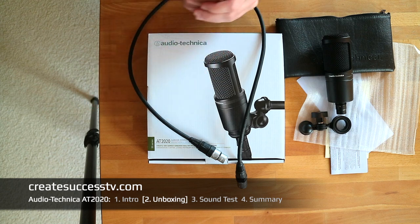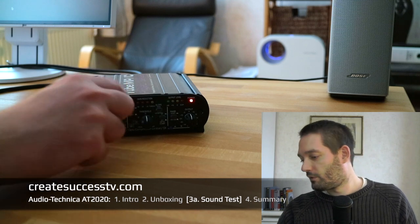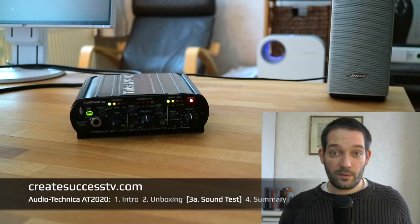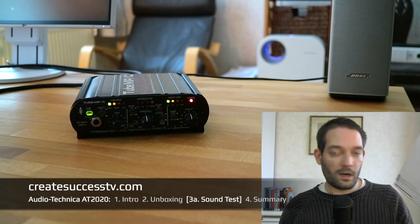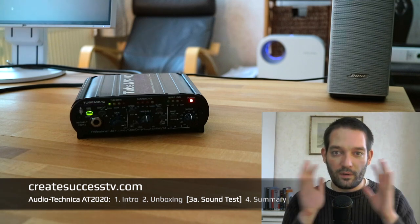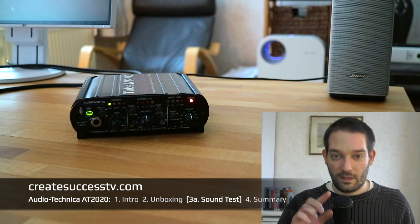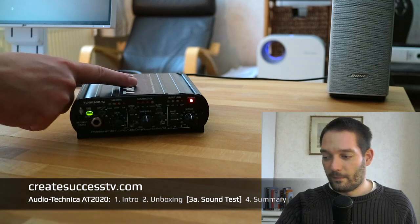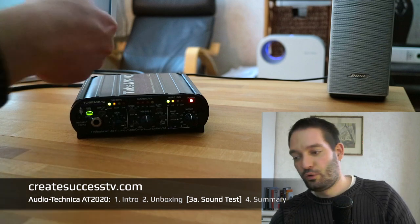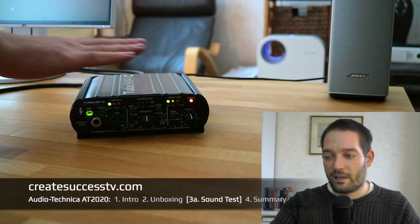Let's get rolling with the sound test. I'm going to increase the volume a little bit. Right now we're listening to the Audio-Technica AT2020 — this is the listening test of this condenser microphone with a cardioid pickup pattern, meaning it picks up sound from the front and not so much at the back, which makes it easier to use since you don't have to pay as much attention to room acoustics. My signal goes from the mic via XLR into my tube preamp, then amplified and output via a second XLR cable to my firewire interface.